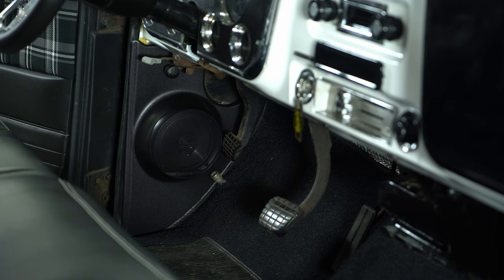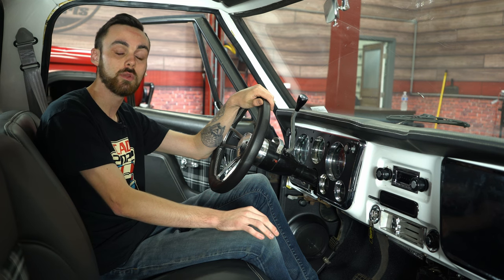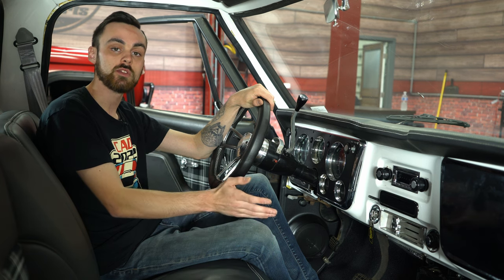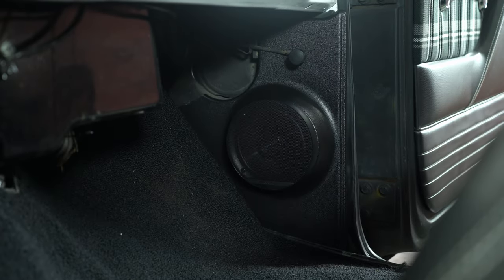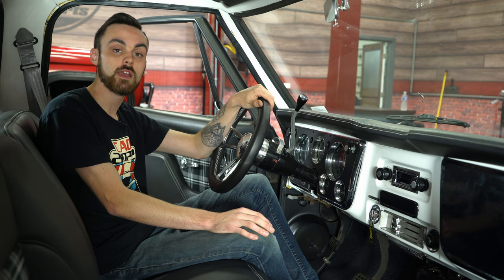We got our Custom Auto Sound kick panels installed. I went ahead and turned everything on, and they sound great. Not only do they sound great, but they also look great. Now, one thing I do want to mention — in the beginning of the video I said there were no modifications needed. When installing the passenger side, I did find out that you have to trim a little bit for it to sit flush. But now it's time to drop a gear and disappear. Don't forget to like, comment, and subscribe. And as always, check out cjponyparts.com for all your classic truck needs.